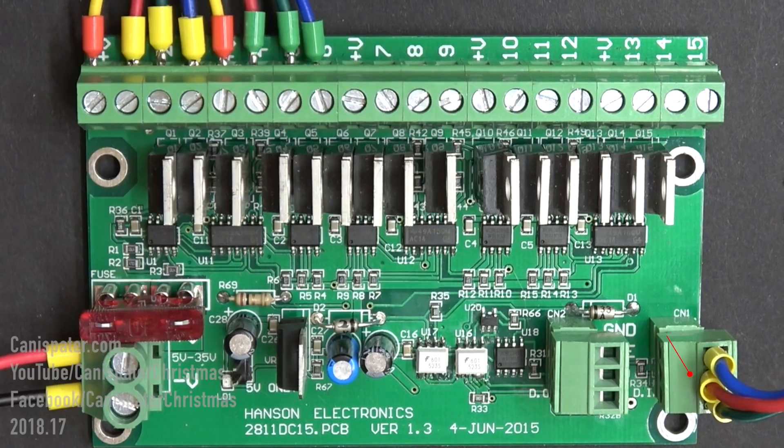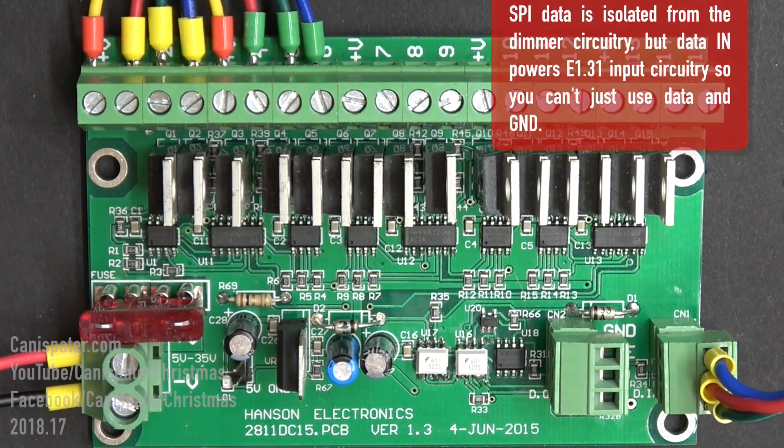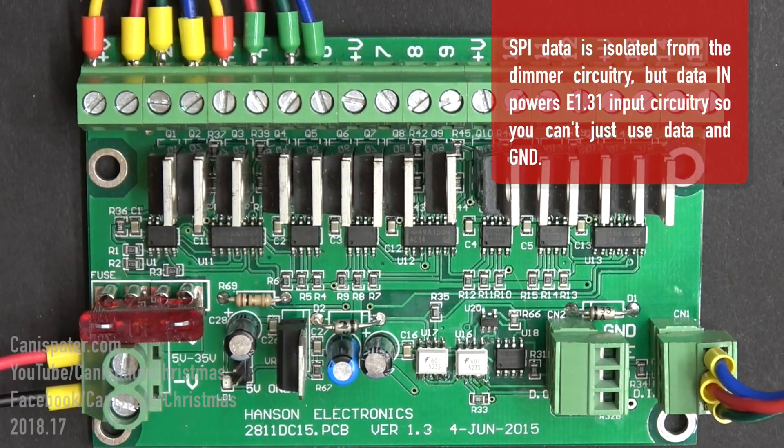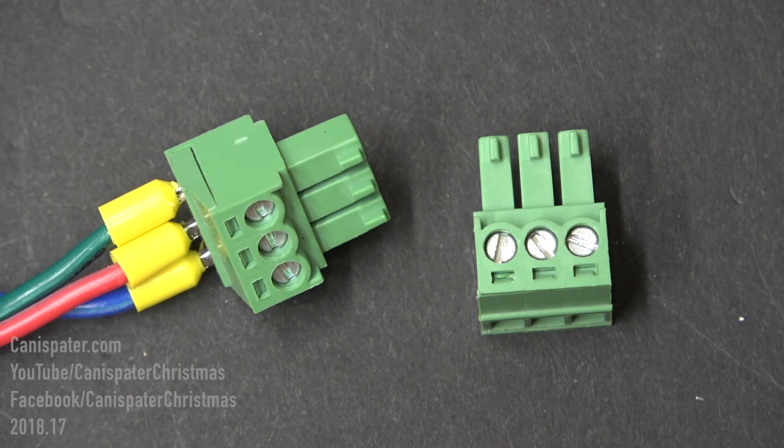These boards have a data input and a data output just like smart pixels, so you can daisy chain several boards together to run more strings, or hang a string of WS2811 smart pixels off the output. Two of these three-pin data connectors are included with your purchase. The boards accept anywhere from 5 volts to 35 volts DC and can handle up to three amps per channel. They're shipped with a 10-amp fuse but you can safely replace that with up to a 30-amp fuse if you need to.